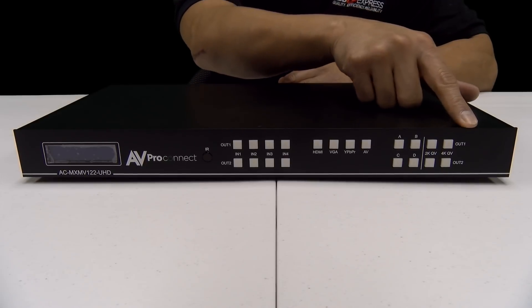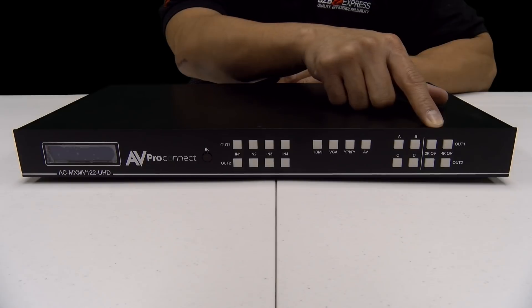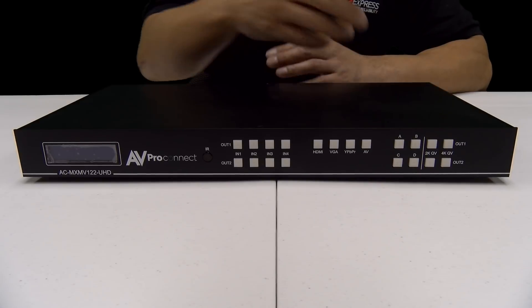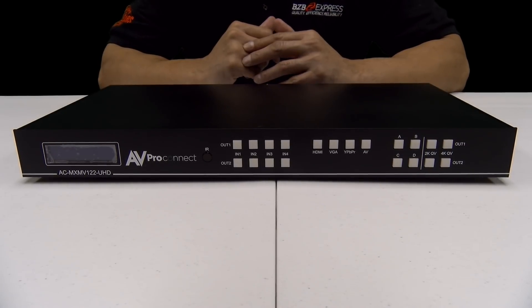And all the way to this corner here, you'll see these buttons labeled 2K QV or 4K QV, meaning you can set the desired output port to output 1080p quad view — that's what QV stands for — or to 4K quad view. Of course, you'll need a 4K screen to be able to use that feature. Let's turn this thing around.